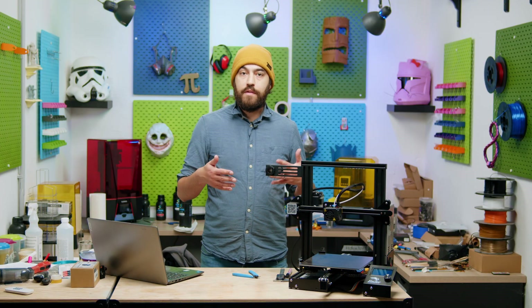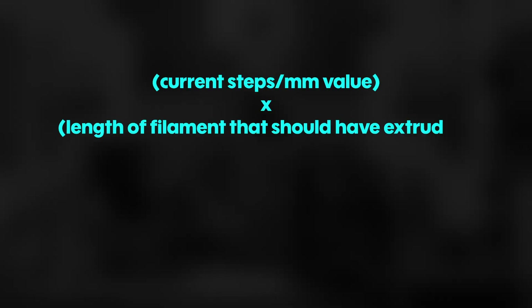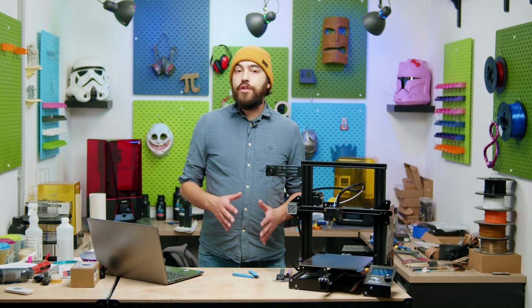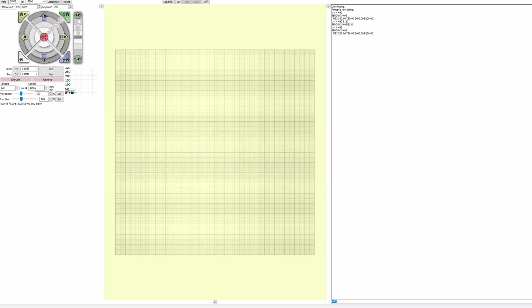You can merge both formulas into one general formula: current steps per millimeter multiplied by the length that should have extruded, divided by the actual length extruded, equals the new steps per millimeter value. To change your e-steps, go back into Pronterface and use the M92 command with E followed by your new value — so for example, if your new e-steps value is 120, you would type M92 E120. That's basically it.